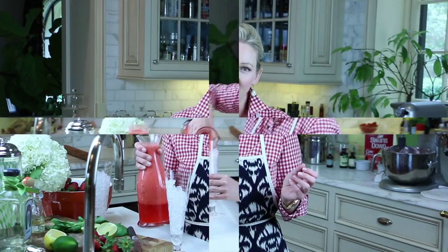It's summertime and two of my favorite things are strawberries and tequila, so I'm going to make a strawberry limeade basil tequila. The easiest thing is to put some strawberries and some lime juice into a blender — I like my Vitamix.